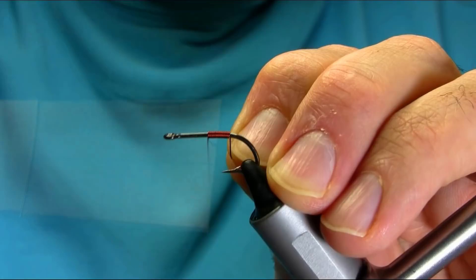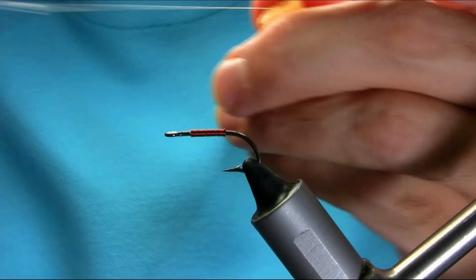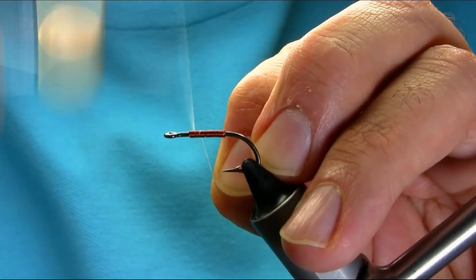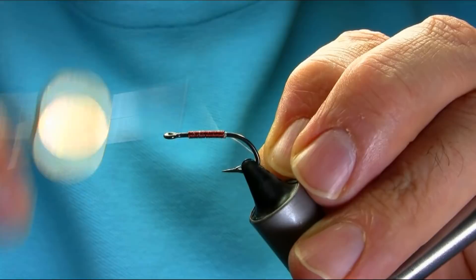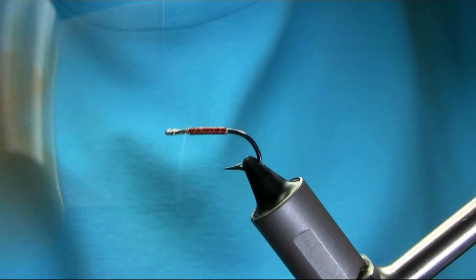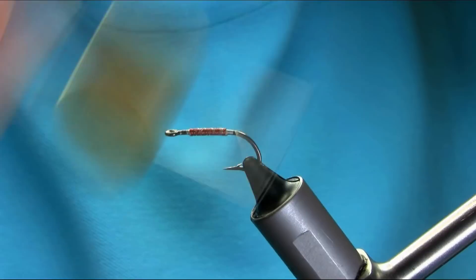If you use touch and turn, the thread is a power silk — a very strong thread. Put some wax on and just catch this, keep it in the middle. Don't go too close to the eye because we need that side clear. Just secure this — that's completely secure.